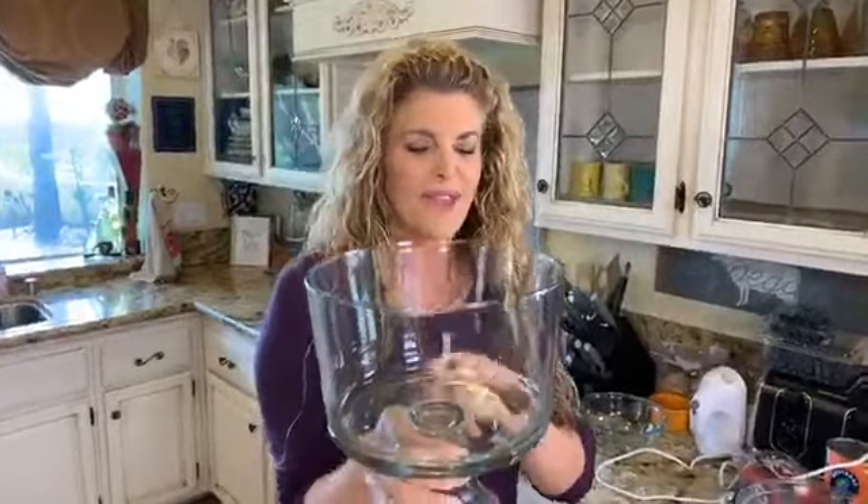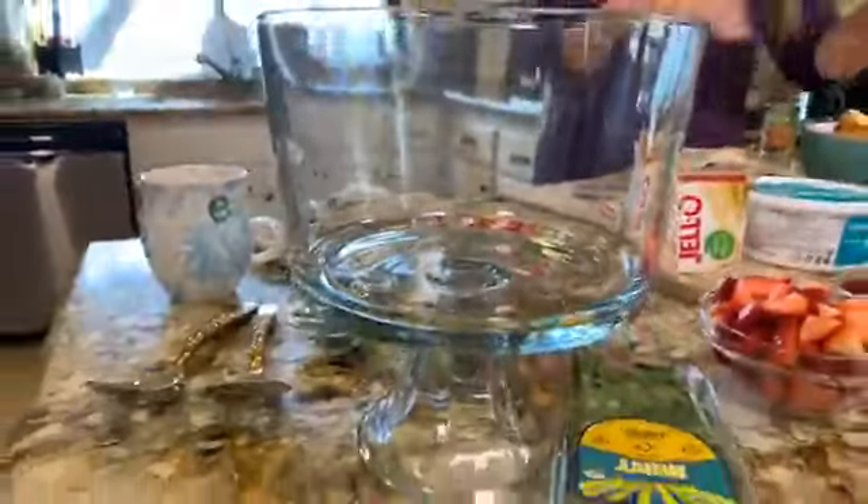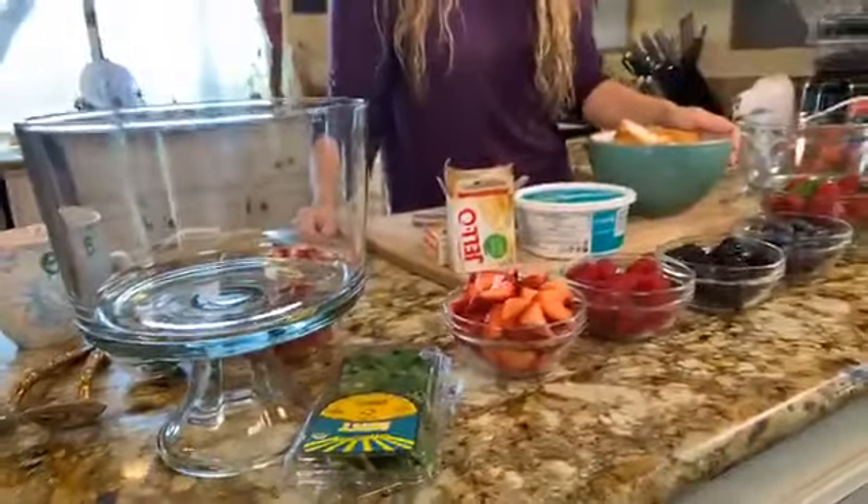I'm also going to be sharing a recipe in a couple of weeks for my friend Lori Buckman's recipe, called 'God is Good' layer trifle cake. All sorts of things you can make in this dish — it's such a beautiful visual with all the vibrant colors, especially with the fruit we're putting in today.